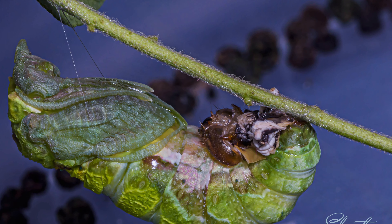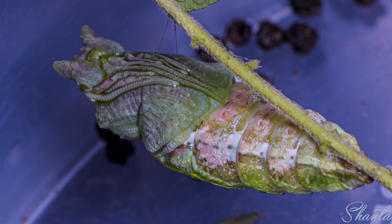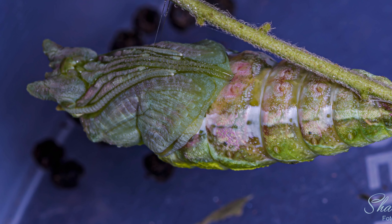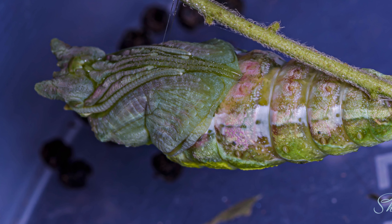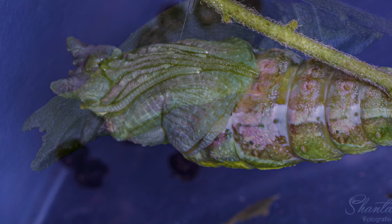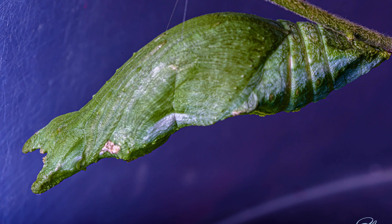It is all wet — you can see it glistening with some liquid. Here's the pupa after it has discarded the caterpillar skin. It is now holding the same position and drying itself. On the next slide you will see the pupa after it has dried. It is now going to stay for the next 5 to 7 days until the butterfly comes out.